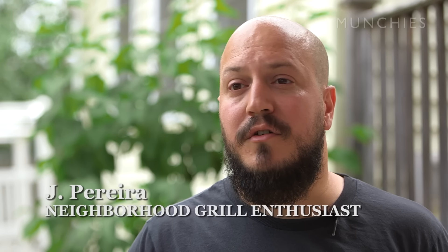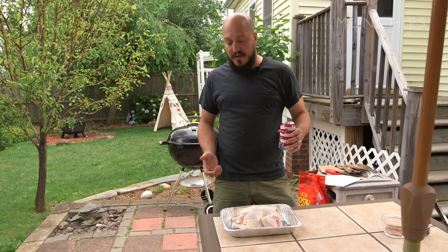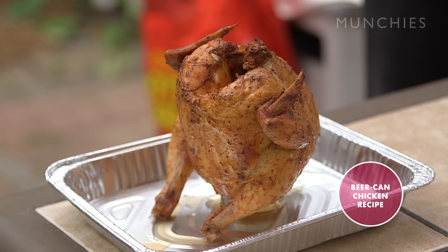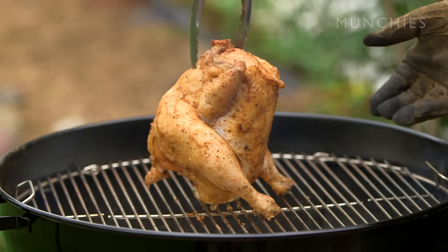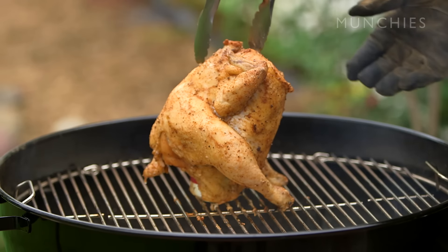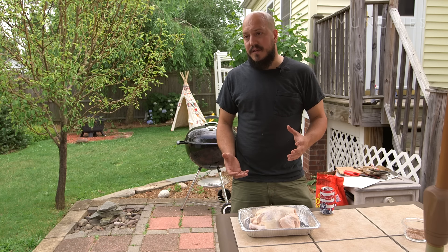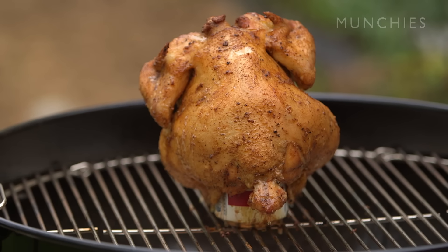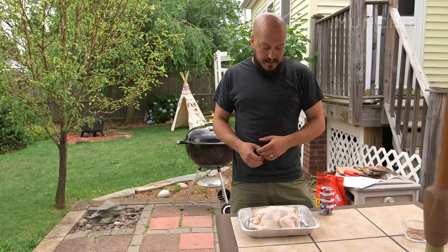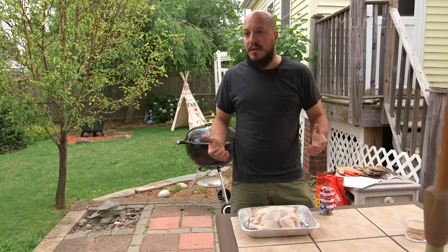My name is Jay Perrero, your neighborhood grill enthusiast, and today I'm gonna show you how to do beer can chicken. Beer can chicken is quite possibly one of the more efficient and easy ways of cooking a chicken on a grill. The idea is that while the chicken is cooking, the beer inside is steaming and keeping that chicken moist, giving it extra flavor. As far as the origins of it go, I have no idea.